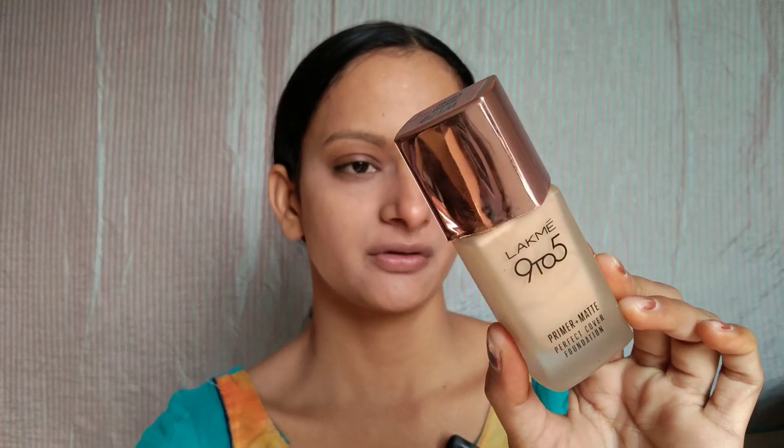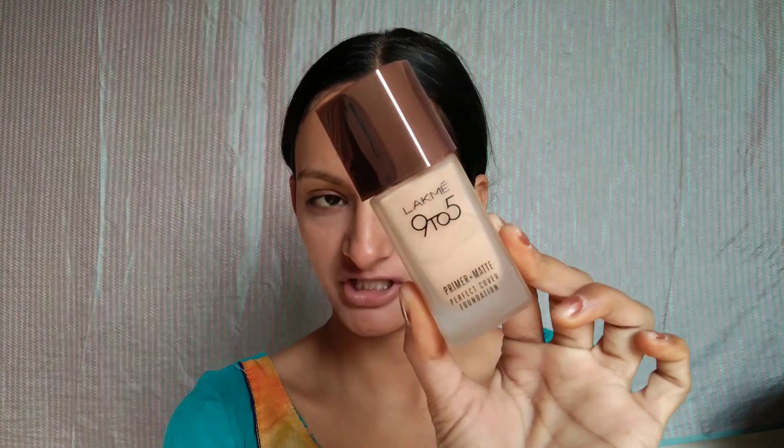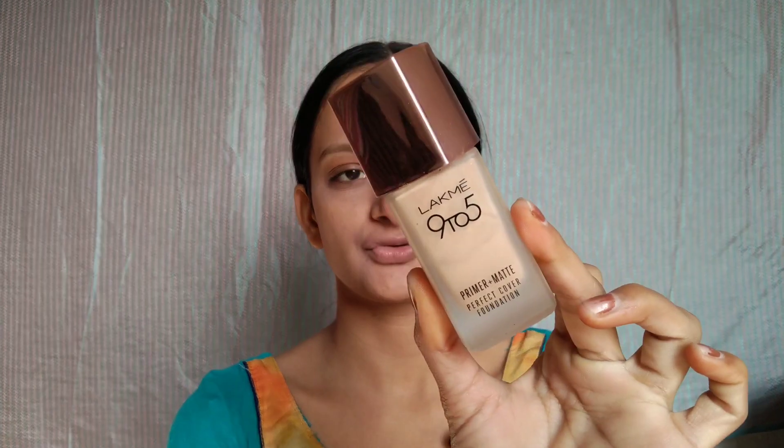After that, I will use foundation. I am using Lacmi 925 Primer Plus Matte Perfect Cover Foundation in the shade W120 Warm Cream. This shade is a little light on my skin, but I will build it up a little bit.